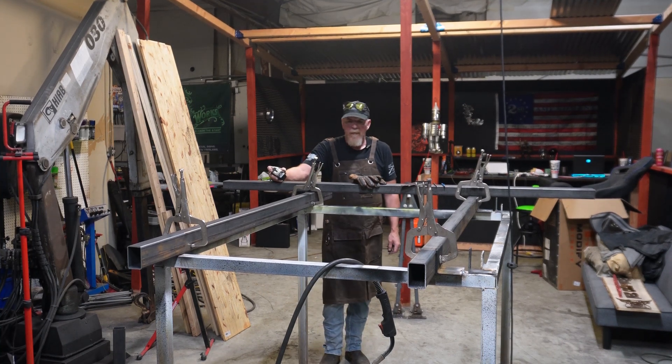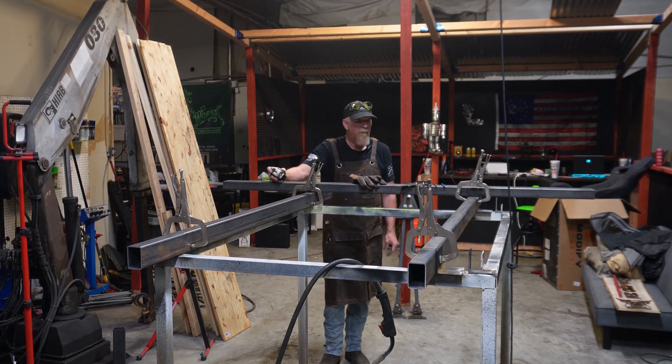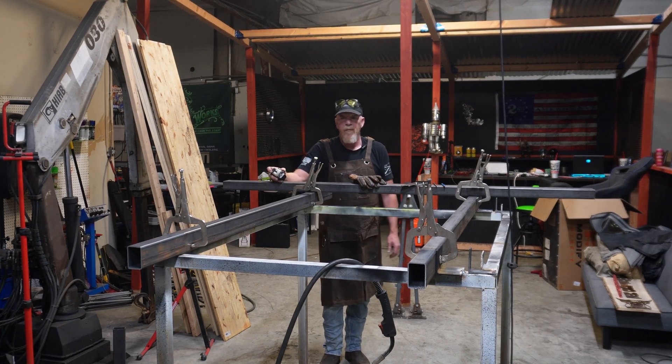This bed is for a 2001 Dodge 2500 short box single rear wheel. I'm just going to show you how to build one and put it together.